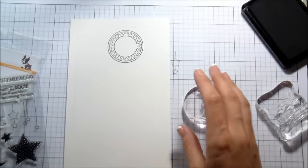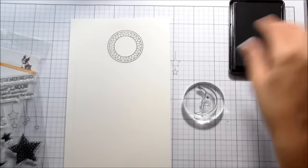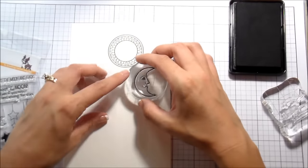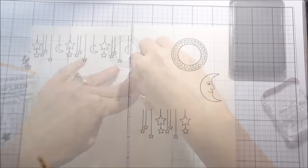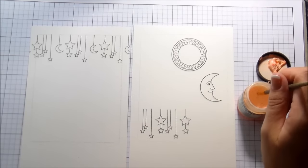My original intention with this card was to do it like a pictogram where you removed parts of the sentiment and replaced them with pictures. That was my original intent, and you can see to the left there's another background I'm working on.